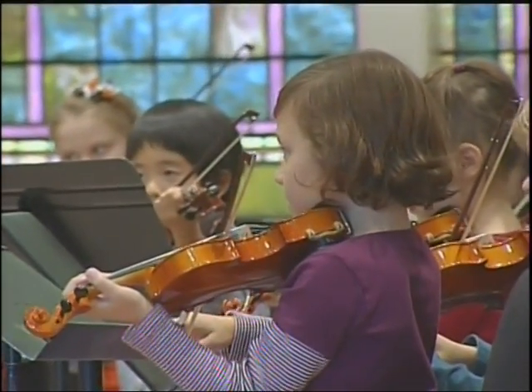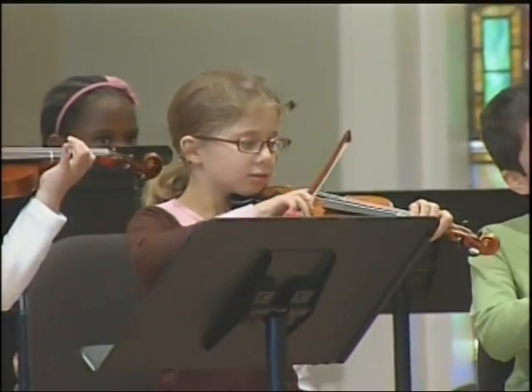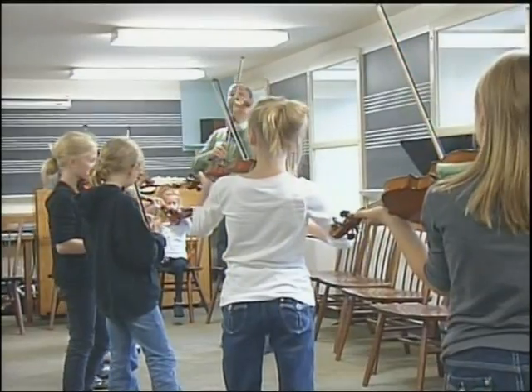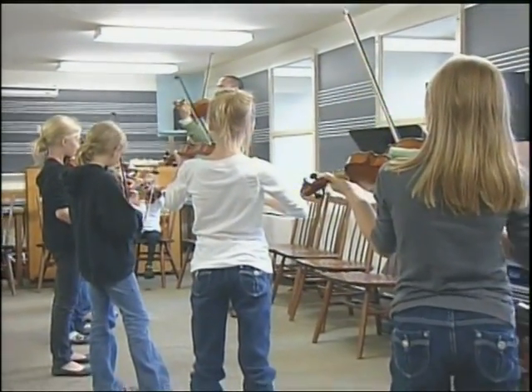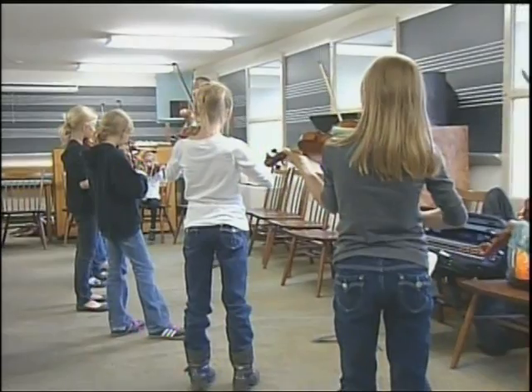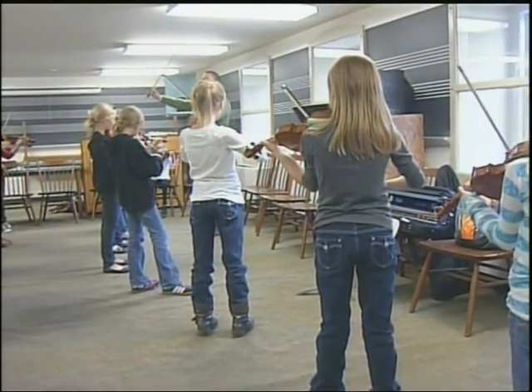We all have private studios all over the country. But what's special about the Suzuki — because we share a common repertoire — is that these kids can go anywhere in the world and sign up for a Suzuki workshop and immediately feel comfortable. They'll know all the songs, and it's truly music as a foreign language. They just sit down and right away we all have the same language and can learn and play together.